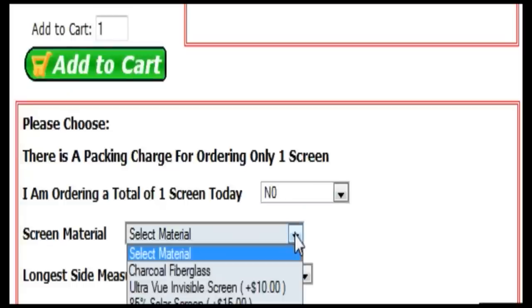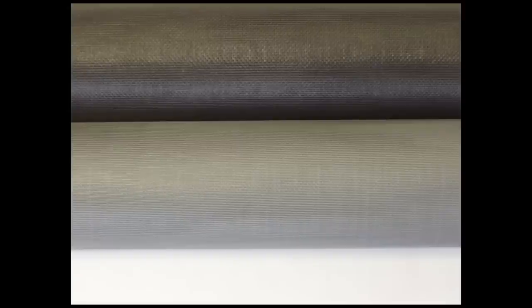Next, you can select which type of mesh you would like in your screens. Charcoal fiberglass is the basic type of mesh found in 90% of screens and screen doors all around the country.